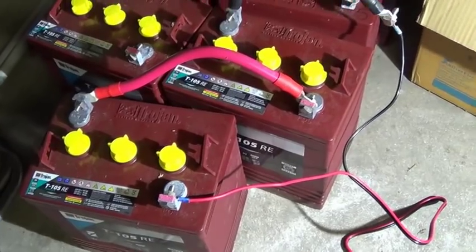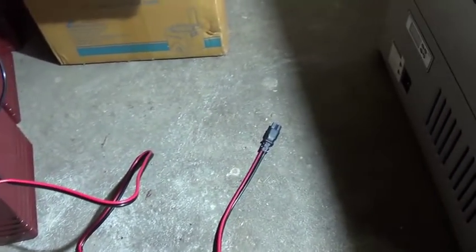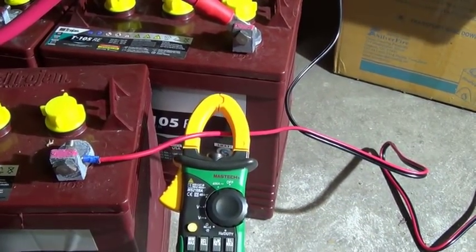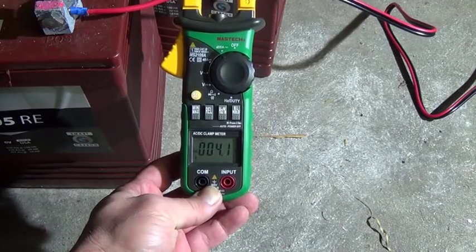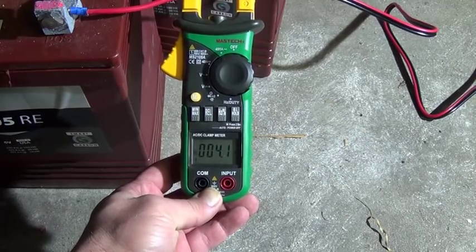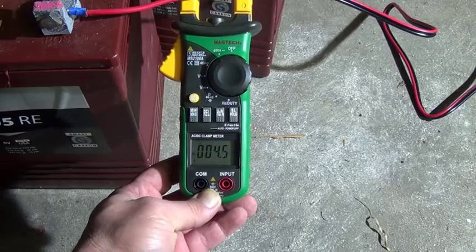I have these 6-volt Trojan batteries hooked up as 12 volts, currently indicating 12.74 volts. I'm going to plug it into the DC socket and measure current draw. It's pulling 4.1 amps at 12 volts — pretty low considering my little 12-volt car cooler pulls 5 amps and it's just a tiny thing.